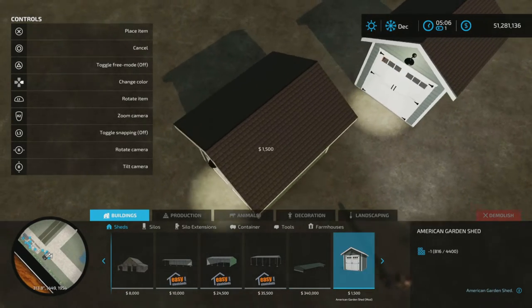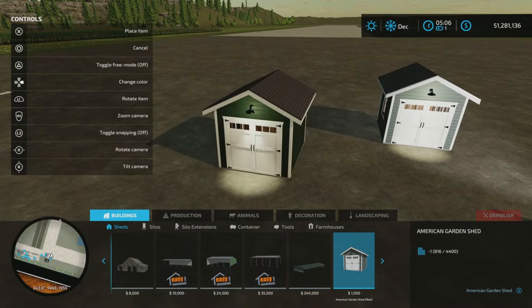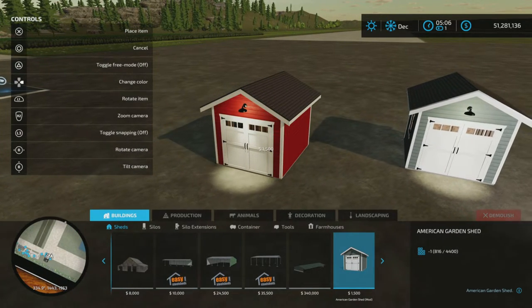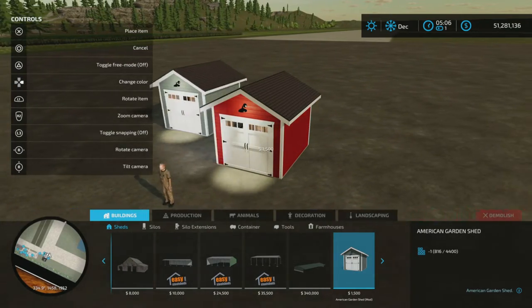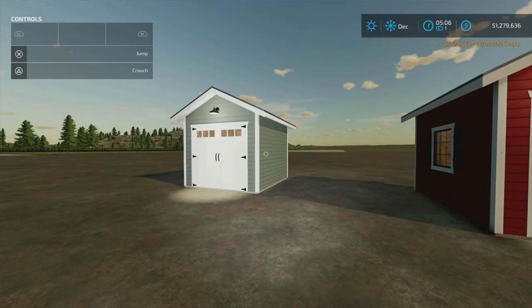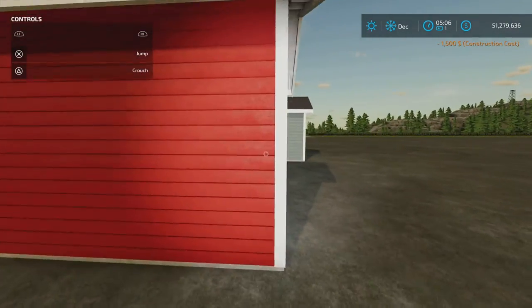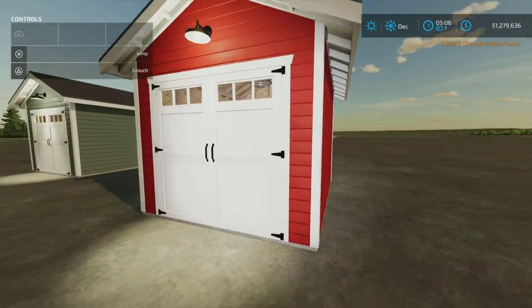We have our choice of colors — I almost forgot. We could have a little red one. We can have a little red garden shed — that rhymes so nicely in my head.